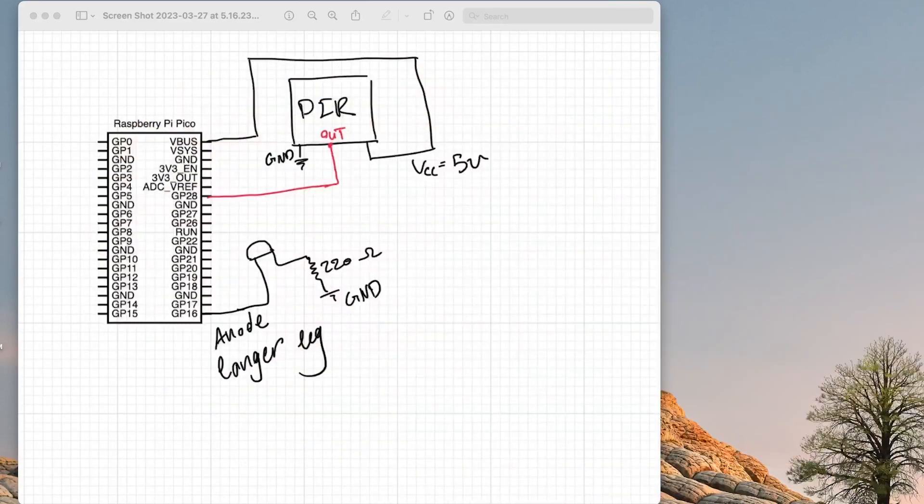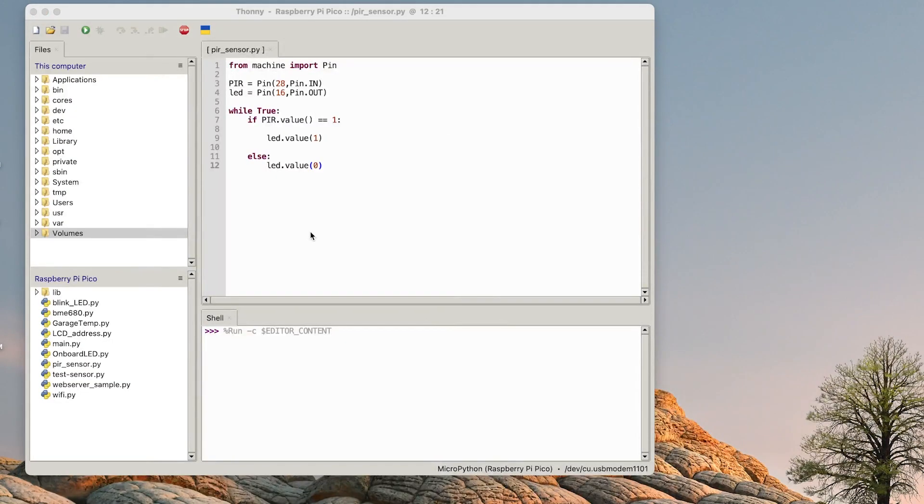These pictures are also available if you want to set it up on your own. Now for the code: from machine we're importing Pin. PIR is Pin 28, set as input — it will give us the input which is the movement. Pin 16, like in the previous video, will be the LED. Then while True, so it works forever — whenever it gets something, it turns the LED on.